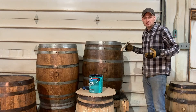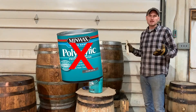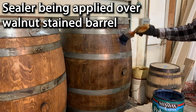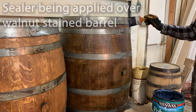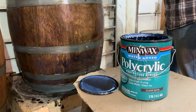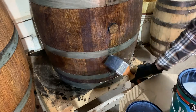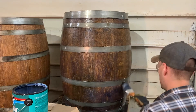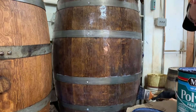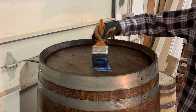The sealing process starts similar to the stain process — remove the lid and stir the sealer thoroughly. You don't want to shake stains or sealers, as that can put air bubbles in the product, which could ultimately end up on the barrel. Once thoroughly stirred, use a clean natural bristle brush to begin applying the product. If using the Polycrylic sealer, you'll find that it goes on with a milky appearance — not to worry, this will dry clear. We often first apply the product horizontally, then brush the product vertically along the wood grain for the best final appearance. Keep an eye out for any runs, and simply wipe them with a brush.